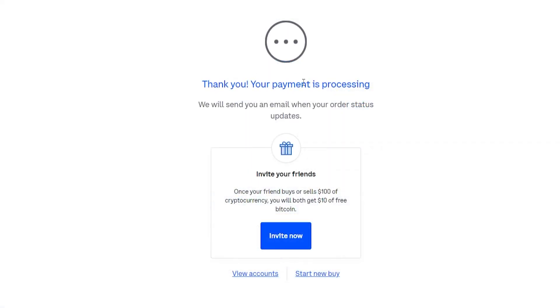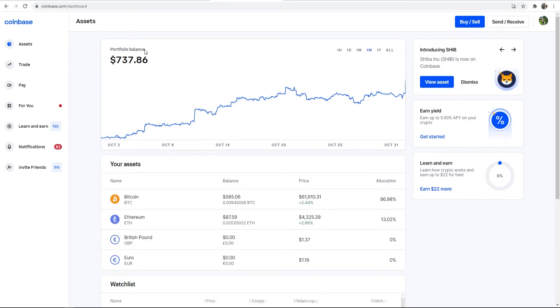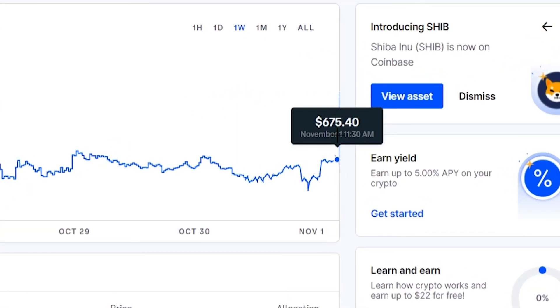We're now going to click Buy Now. The payment is processing and should be done in a second. The purchase was successful and it will be in our wallet. Going back to our dashboard and refreshing, you can see our portfolio has gone up, and if we look at one week you can see the big spike where we bought Bitcoin.